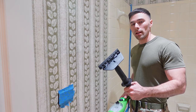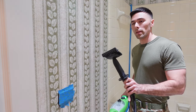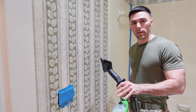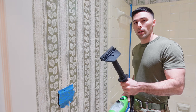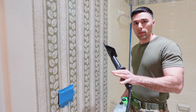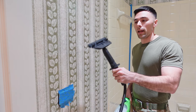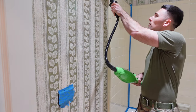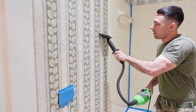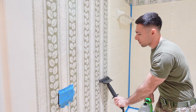A little tip: another thing that can be extremely helpful is to use a steamer. You don't have to use this — you could just spray it down with the water or the wallpaper remover and then attempt to scrape it. But if you really want to get that stuff wet and help get it off, it helps lift it and get the glue at the same time. Go ahead and come back over and steam it, as this helps to really soak in and get the paper completely wet and ready for the scraper.